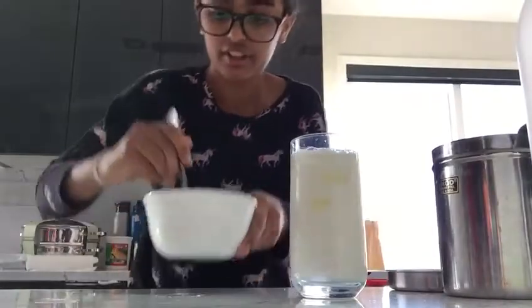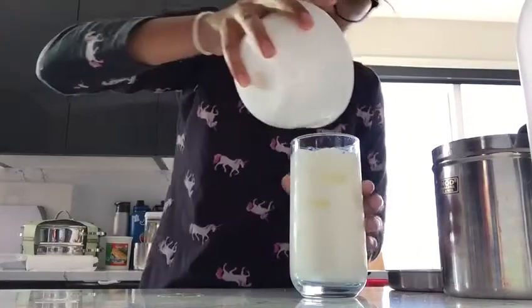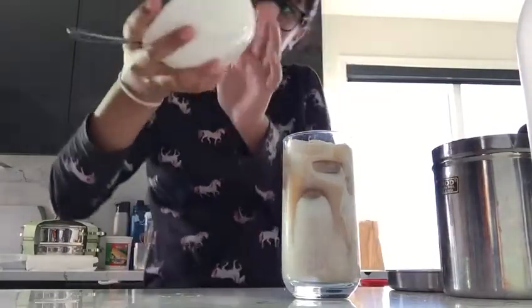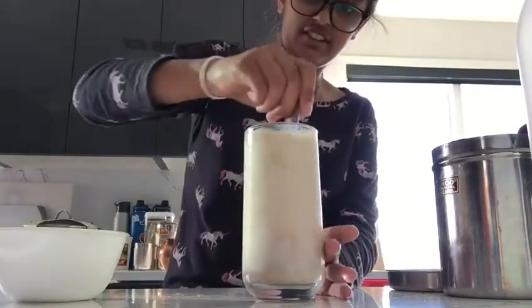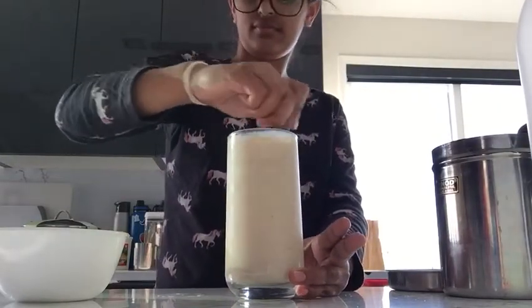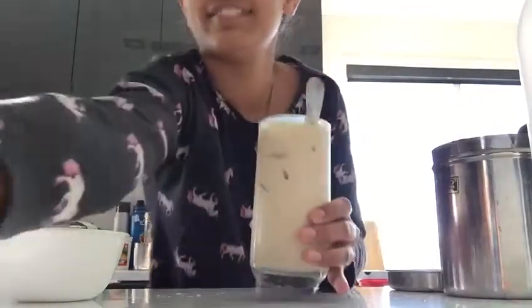And put it in. And mix. And stir it. And it's done. And mix.